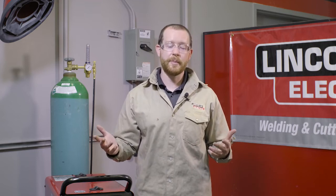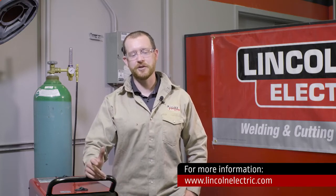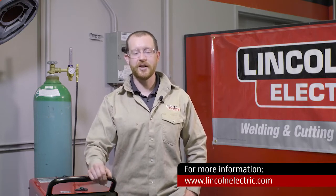So really look at your application before you think that you need a helium blend, because chances are you might be fine with just 100% argon. For more information, reach out to us and one of our Lincoln Electric specialists can help you find the best solution. Contact us at lincolnelectric.com.